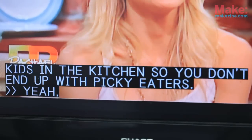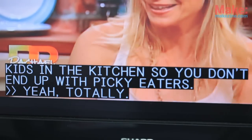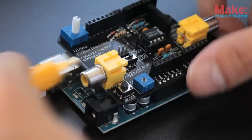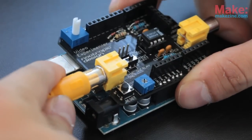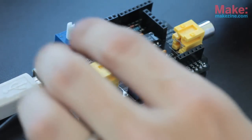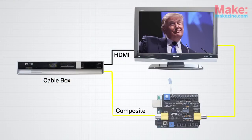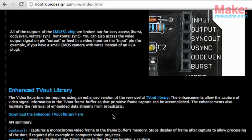The Video Experimenter Shield is going to decode the closed captioning text track, which is actually broadcasted with the NTSC picture signal. I'm going to connect my cable box's composite output into the video input on the shield. To initially set up the board, I'll connect the video out of the shield to my TV, but once I have it set up, I can disconnect that and watch the TV through the HDMI cable that connects directly to the cable box.